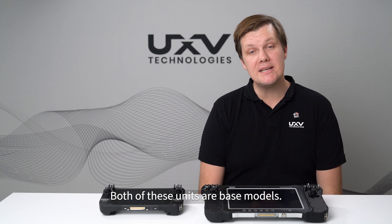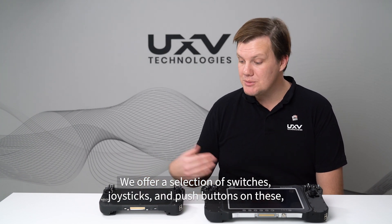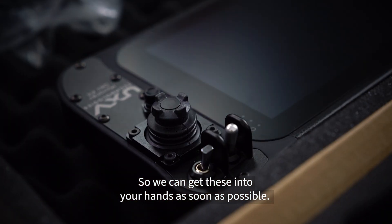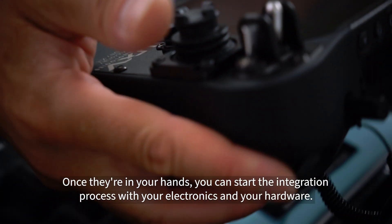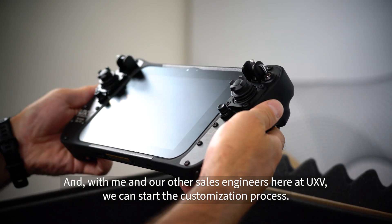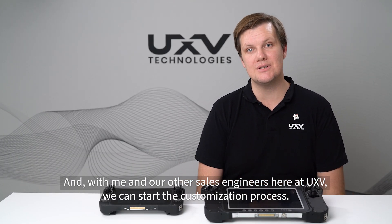Both of these units are base models. We offer a selection of switches, joysticks and push buttons on these so we can get these into your hands as soon as possible. Once they're in your hands, you can start the integration process with your electronics and your hardware, and with me and our other sales engineers here at UXB, we can start the customization process.